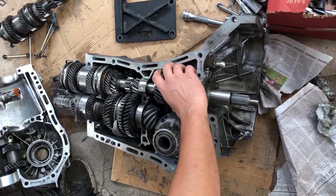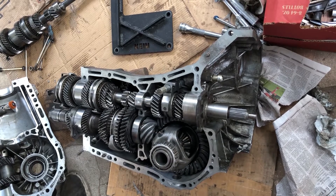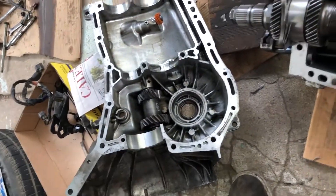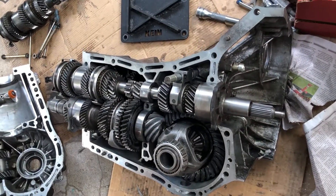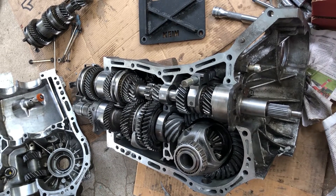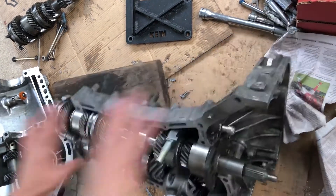Here's the whole dual range mechanism. It works by either linking this piece of the input shaft directly to this piece for a direct connection, or by going through this extra piece of gearing, which gives a different gearing profile. I believe it may be an off-road thing so that your gears are a bit lower for more torque — you can let everyone know in the comments how exactly that works.